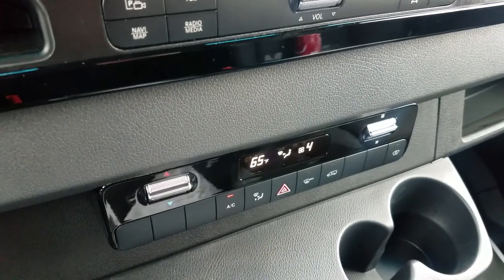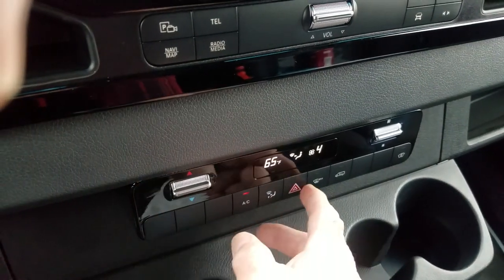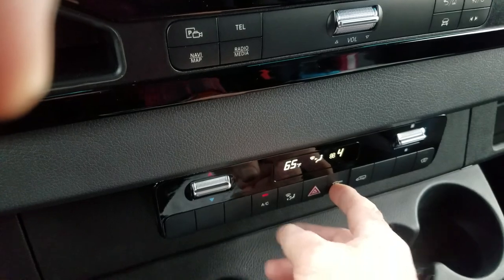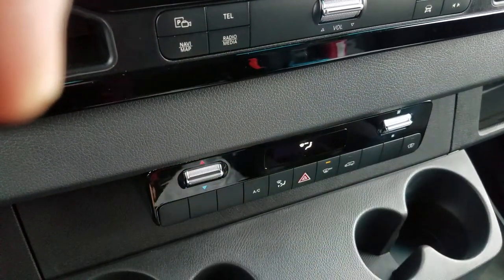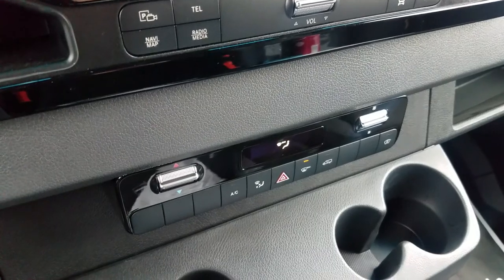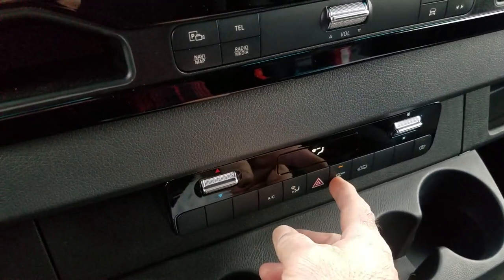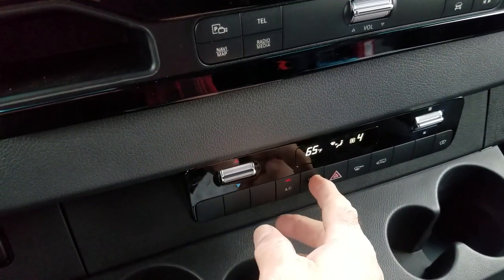It engages the HH2 heater in conjunction with the defrosting mode. When this button is on, all of these other buttons will not work. But when you engage it, it changes the system as you see. It will light up and then you will start to hear the HH2 heater come on, and high fan going to all of the side windows and front. You cannot make anything else work while this button is on, so turn it off when you're done using it.